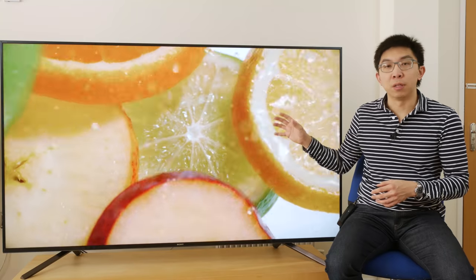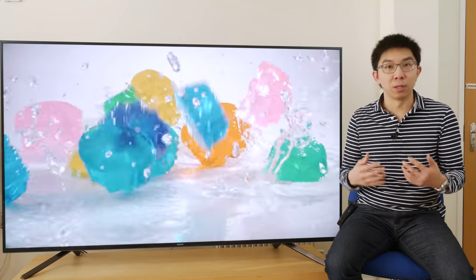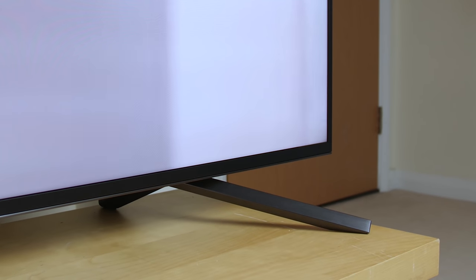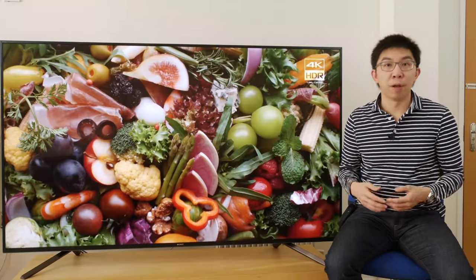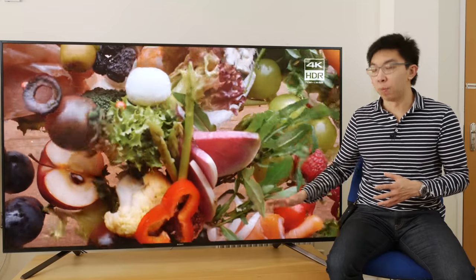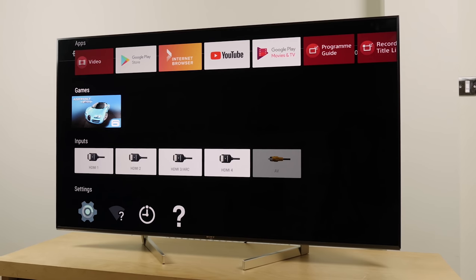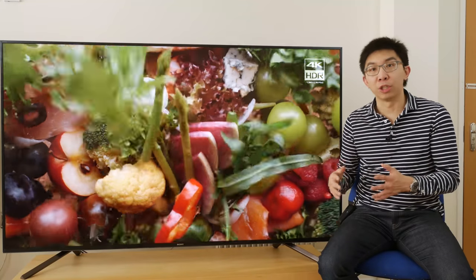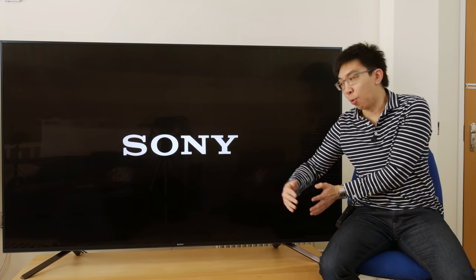Let's see if the ZF9 is up to task. Design-wise, it's fairly similar to the XF90 we reviewed earlier this year, with the supporting feet located at both ends of the display. So if you're not planning to wall-mount the ZF9, or don't want to put the TV on the floor, you'll have to purchase wider AV furniture. Like the XF90, you can invert the feet to point inwards to save some space, but the footprint is still fairly large due to the sheer size of this 75-inch television, so I prefer to leave the feet pointing outwards.